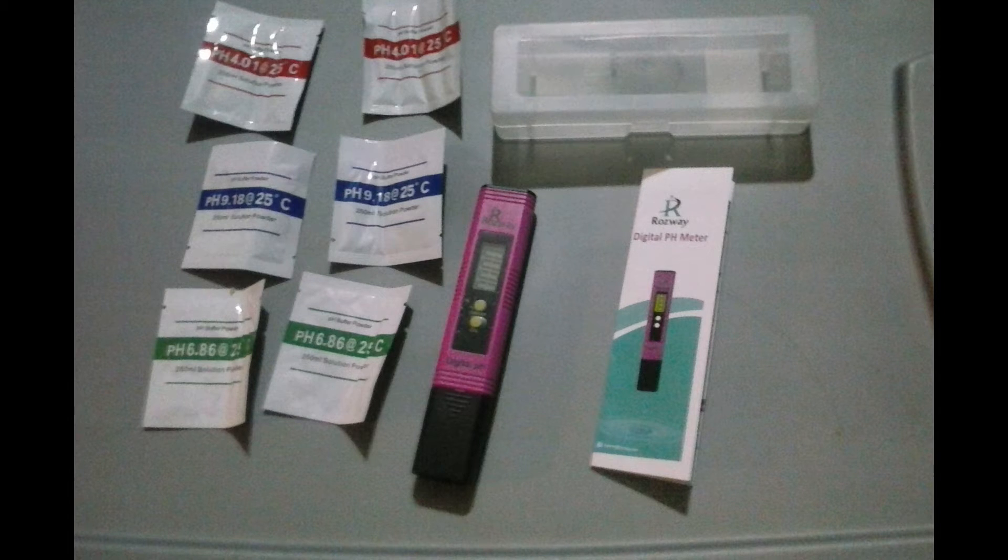It comes with everything you see here, including the batteries, which came pre-installed, and complete instructions. You also get a free e-book that has an acid and alkaline food chart, and six pouches of buffer powder.